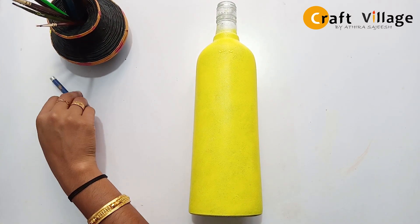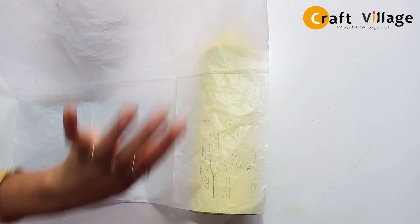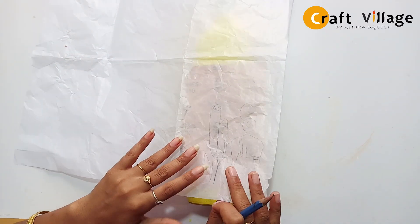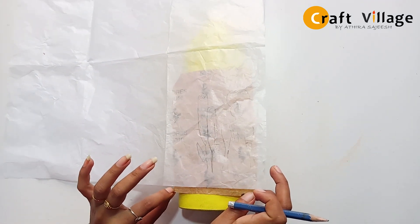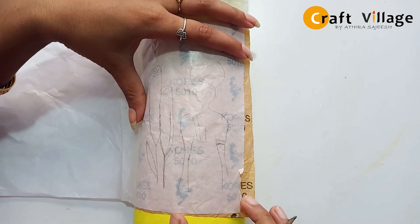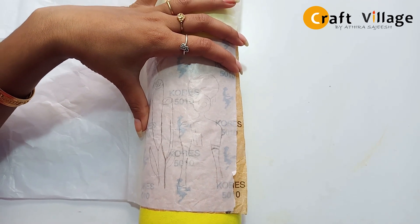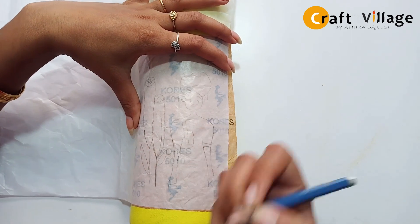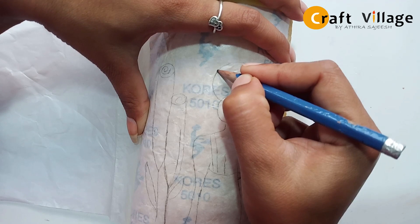I put the picture in the tracing paper. Now we have to sketch with the carbon paper on the bottle. We have to put the trace paper on the bottom of the bottle, then thread the bottle and put the pencil on the bottom. Now I'm going to show you a picture of a lady.